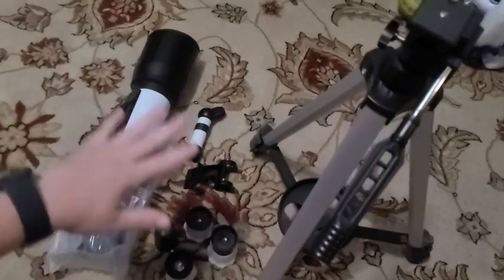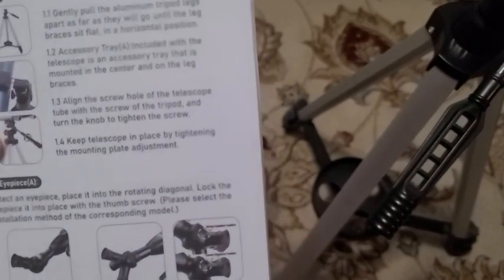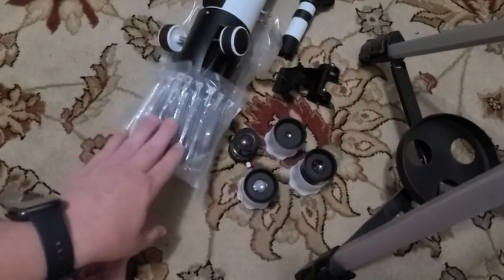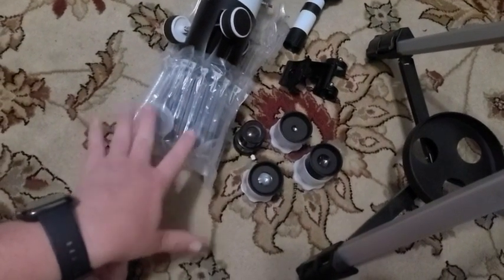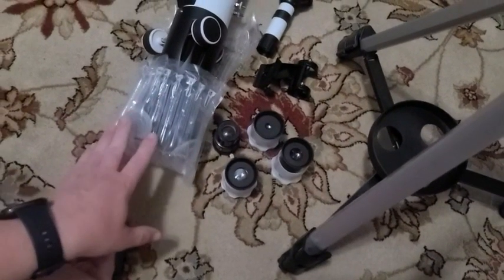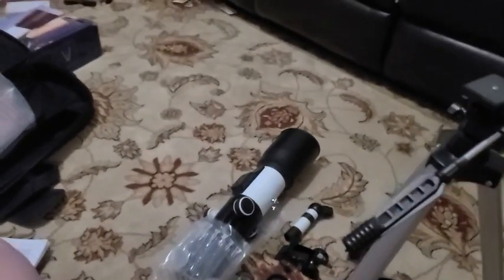I have laid out all the pieces here. The instructions are pretty simple — it basically starts with setting up the tripod, then putting the telescope onto the tripod, and setting up with the eyepieces. I also wanted to note the telescope came with an air pillow around the eyepieces, so I'm going to keep that to ensure extra protection when we put it away.